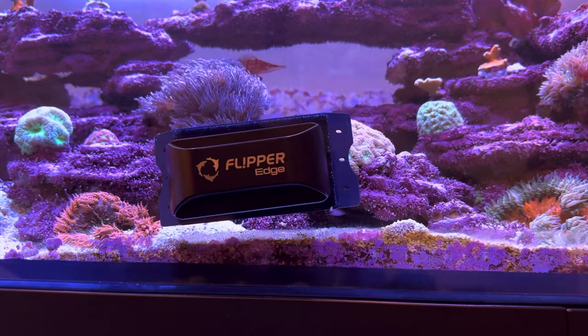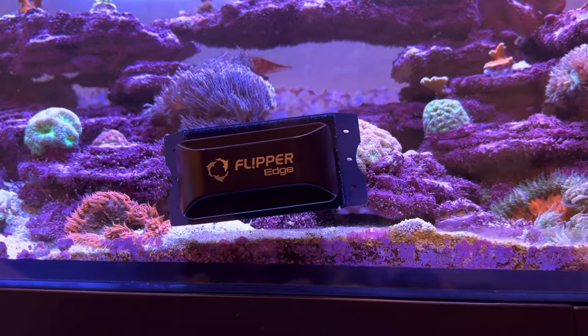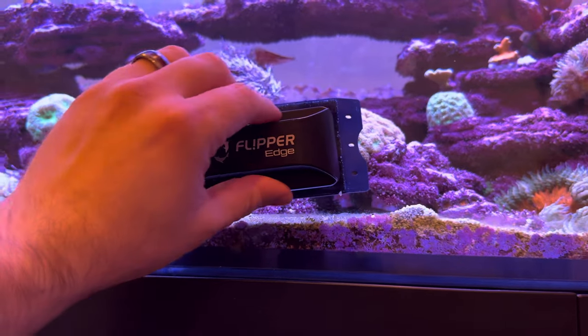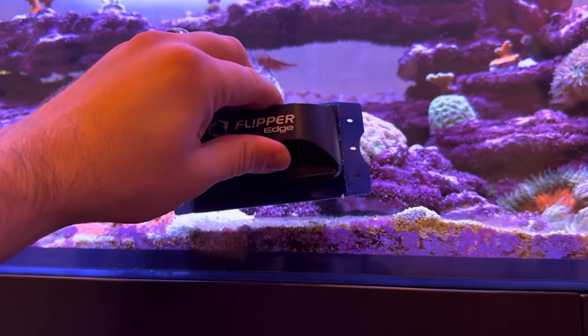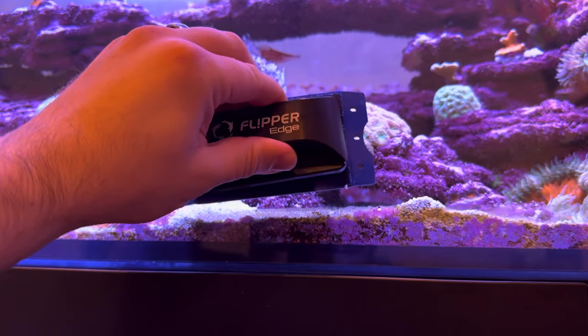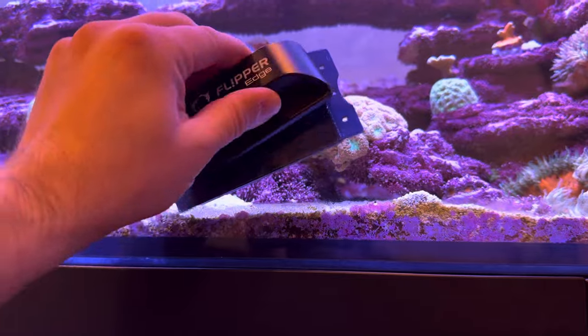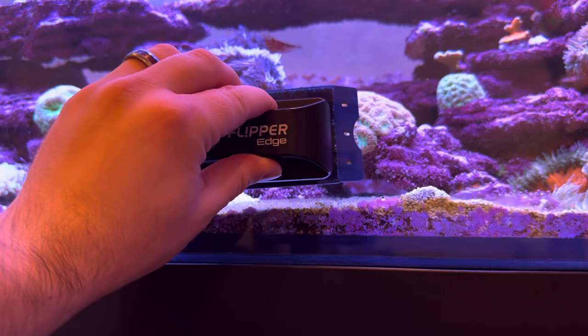Let me show you real quick, before I show you a method for helping this not to happen — what I do when a piece of sand does get caught: I just loosen the magnet a little bit, lift it, then kind of shake it and the sand falls out, just like it did.